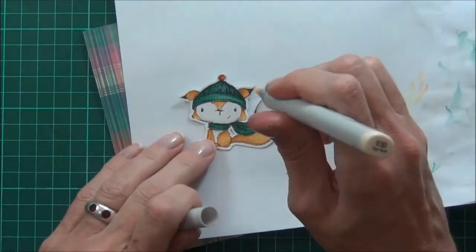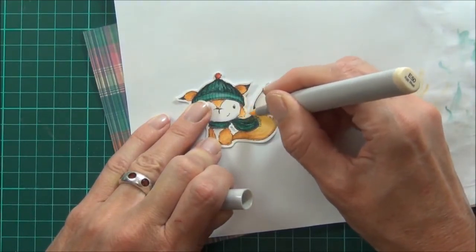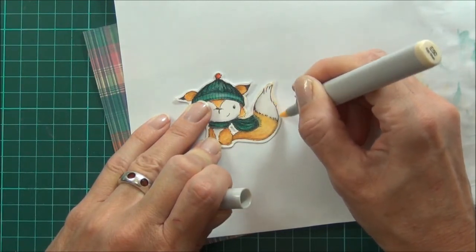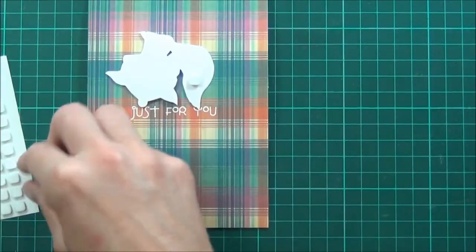I have a Copic marker — this one's E50 — coloring around the edge of the fox. Pop him up with a little bit of mounting foam.